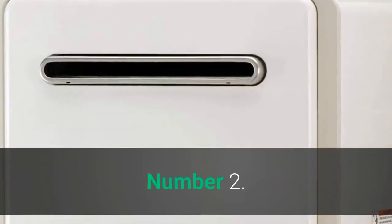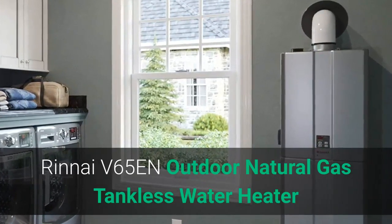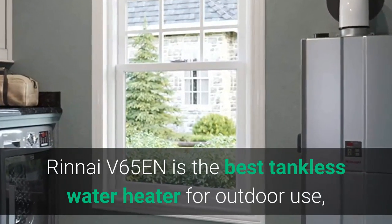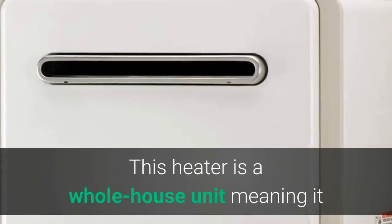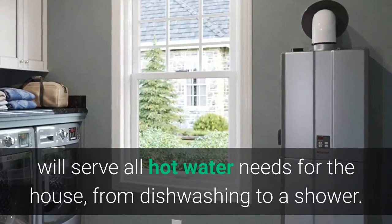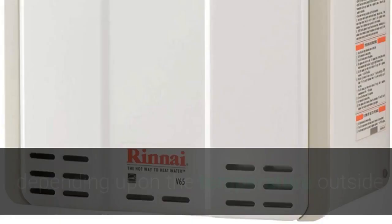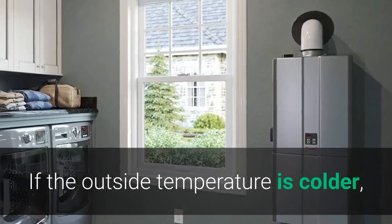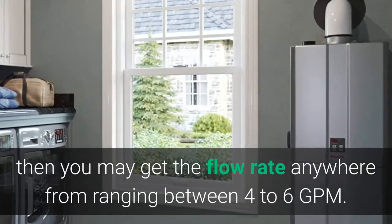Number 2: RENAI V65EN Outdoor Natural Gas Tankless Water Heater. The RENAI V65EN is the best tankless water heater for outdoor use, and it uses gas as fuel. This heater is a whole house unit, meaning it will serve all hot water needs for the house, from dishwashing to a shower. This unit can supply up to 6.3 gallons per minute depending on the outside temperature. If the outside temperature is colder, you may get a flow rate ranging between 4 to 6 GPM.